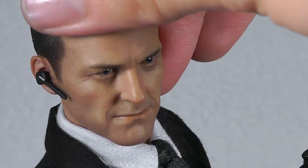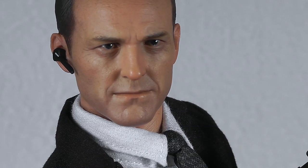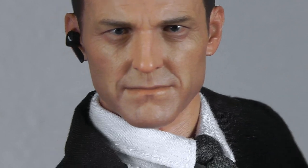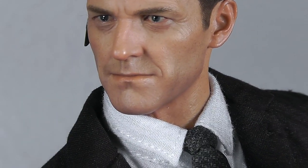Here we go — this is Clark Gregg as Agent Phil Coulson from the Avengers movie, and again Hot Toys did an amazing job in their Avengers line portraying this character. You can see all the little wrinkles and the aging spots on his skin. Looks phenomenal, looks definitely cool. I compared it to the prototype pictures and personally there isn't much difference, so you definitely get what was shown in the prototype pictures.